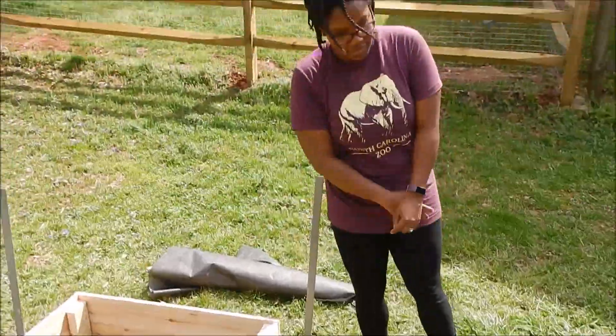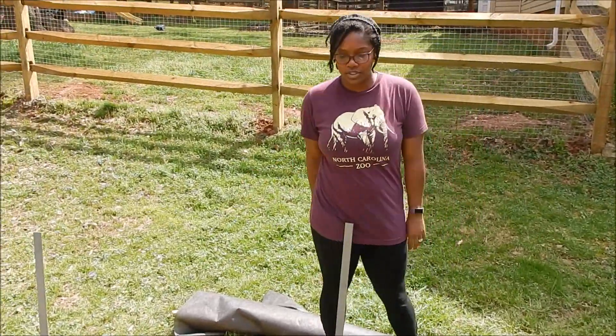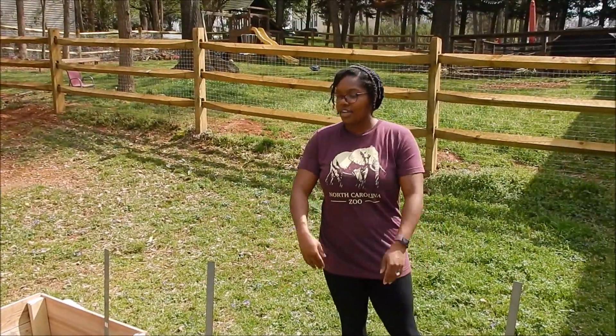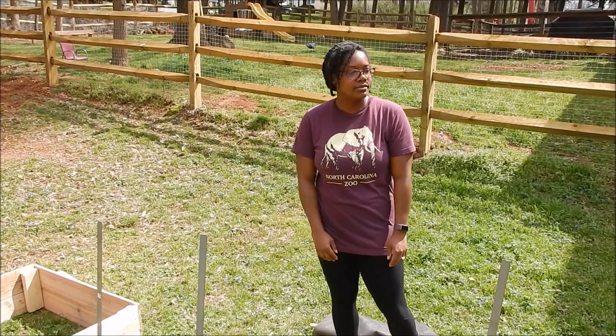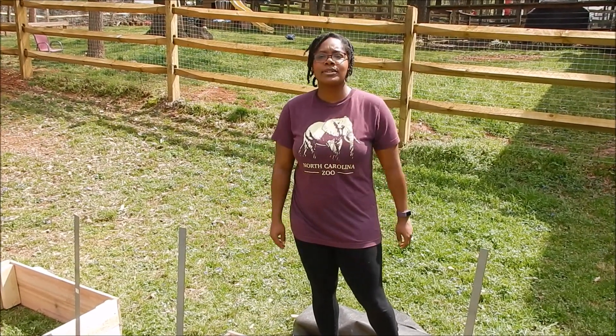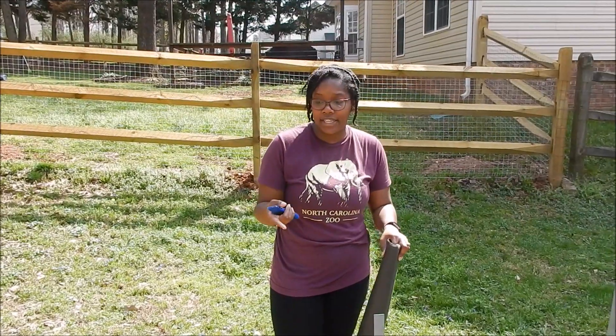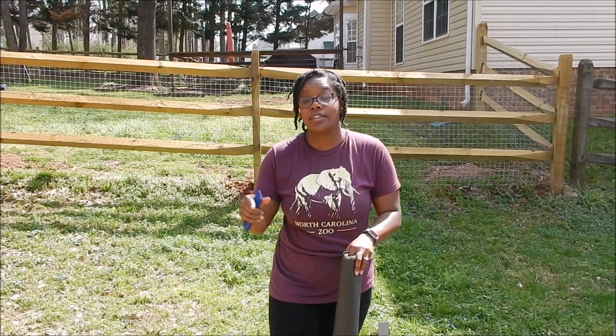Once everything's filled with dirt, I'll run the soaker hose line across each bed. Tomatoes, peppers, eggplants — we're ready! We are lining our raised beds with cardboard.